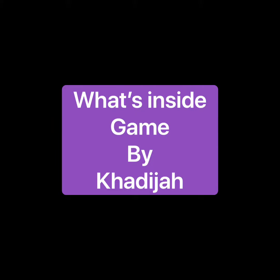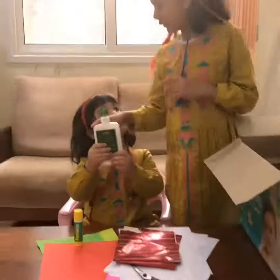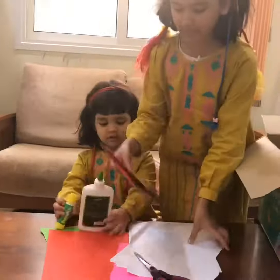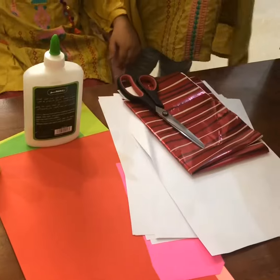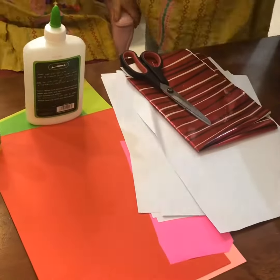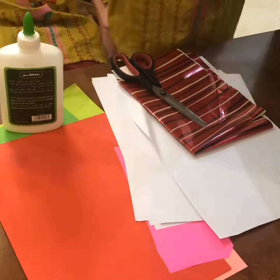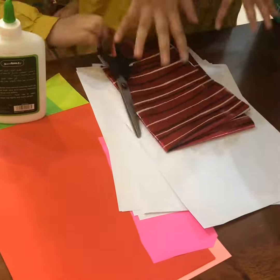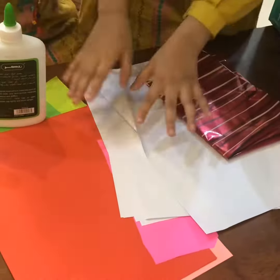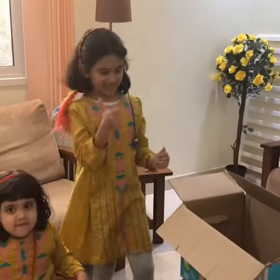Hello! This is my sister Mariam and me. We're making a 'what's inside' game by Khadija. We need scissors, blue paper, or wrapping/color paper if you want. So we have to start right now so you will see the whole process. Let's start!